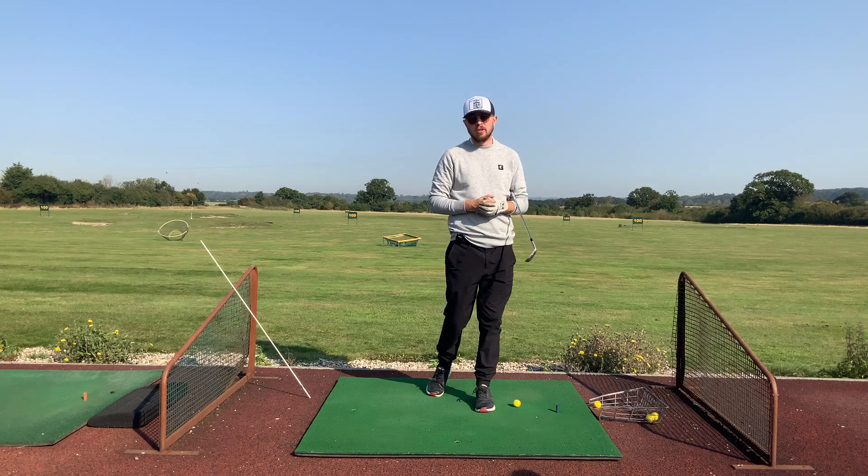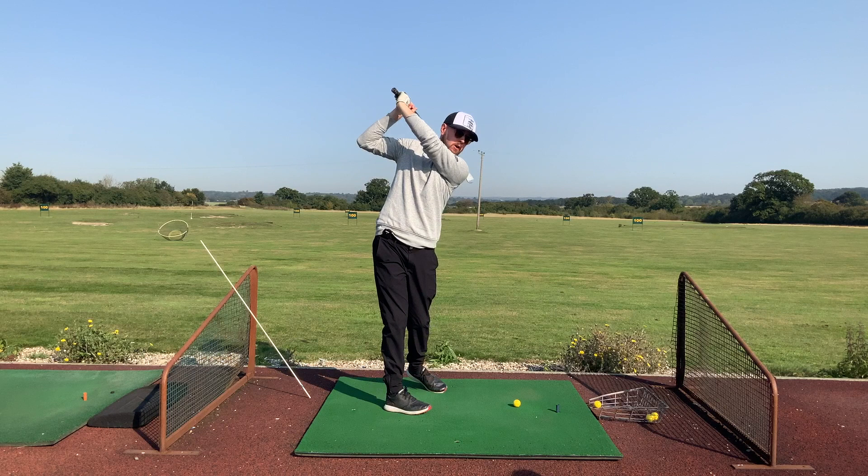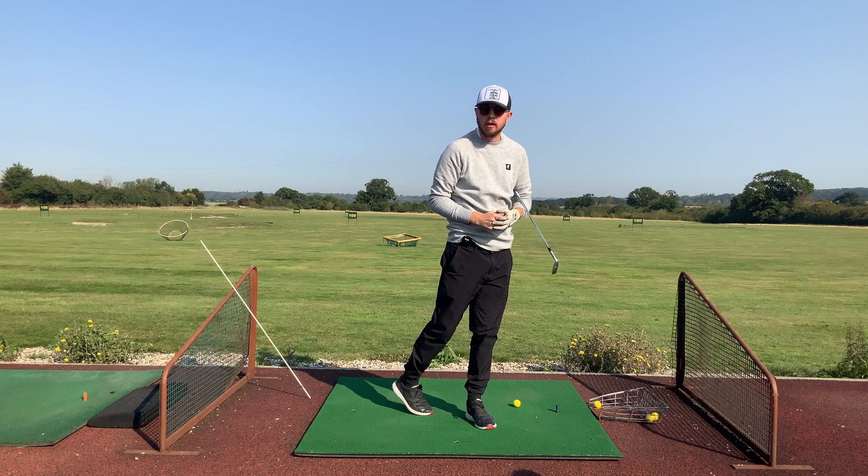Hi guys, it's Jonathan Chan here with Jay Chan Golf at Cronin Park Golf Club in Essex. Today we're going to talk about how we're going to fix that awful overswing — that's when you get your club going far too far past parallel to where you just can't catch up with your golf swing, having too much arm length. We're going to talk about how we calm that down.